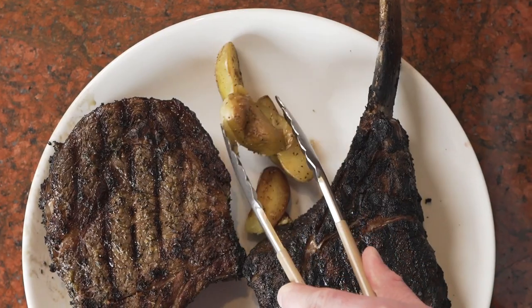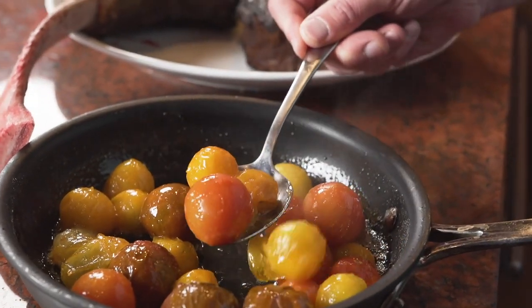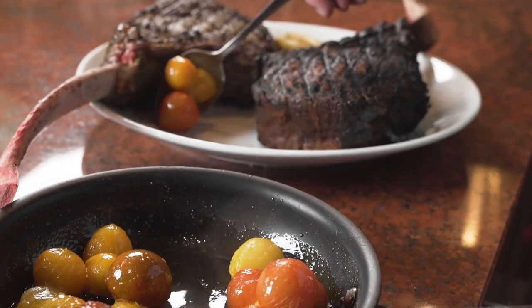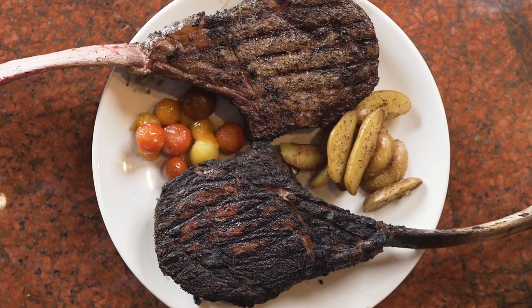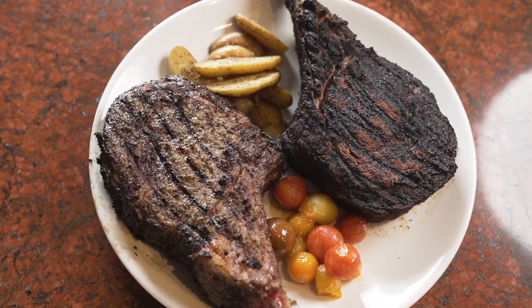To serve this dish I keep it really simple with some roasted tomatoes and potatoes. I love this dish because it is so simple yet so satisfying. Personally for me it would be hard to share this meal because I just want to save it for myself.